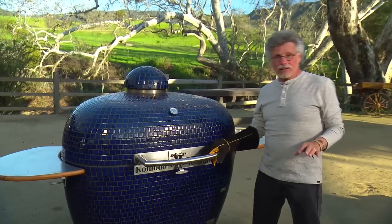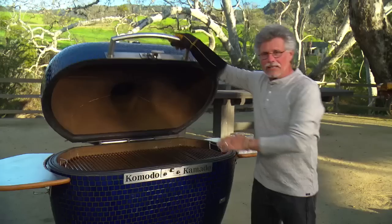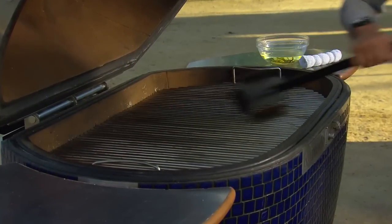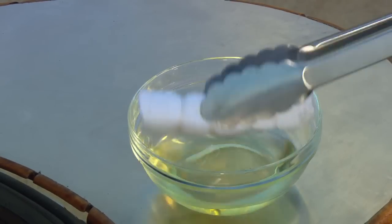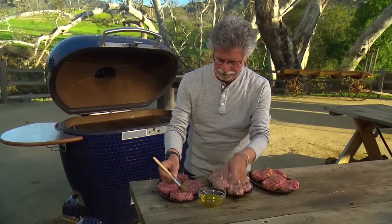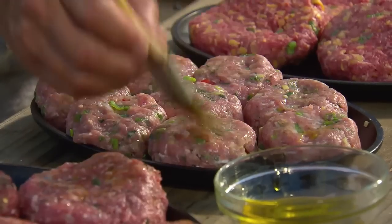To grill all these burgers, I'm using the biggest Kamado cooker of all. I loaded it with charcoal and I'll start by cleaning the grate with a stiff wire brush, then oiling the grate with our grill oiler — a rolled cotton cloth dipped in vegetable oil and drawn across the bars of the grate. Brushing the burgers with oil right before you put them on prevents any possible sticking.